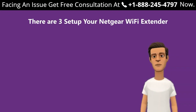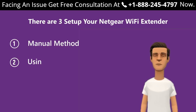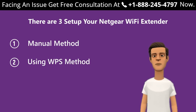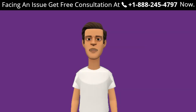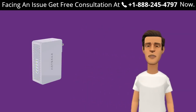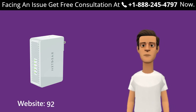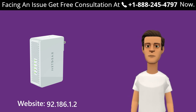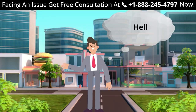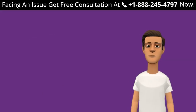There are three ways to set up your Netgear Wi-Fi extender: first, the manual method; second, using the WPS method; third, without an ethernet cable. In this video, we are going to set up our extender using the manual method through the Netgear website 192.168.1.250, and also through the WPS method if your device supports it.